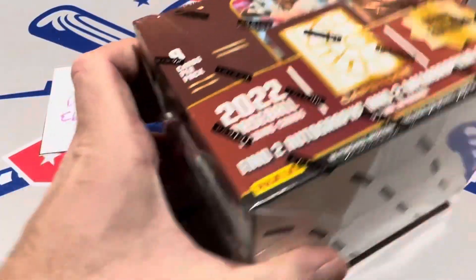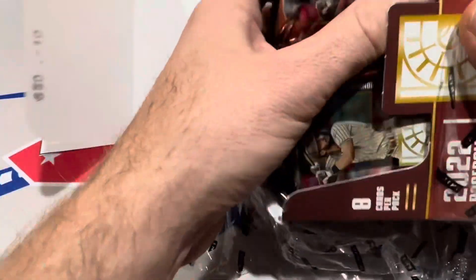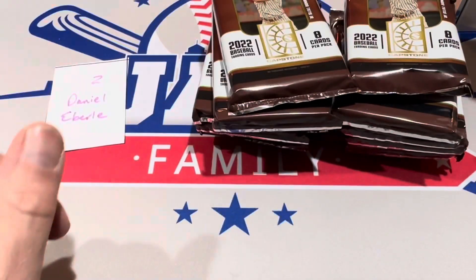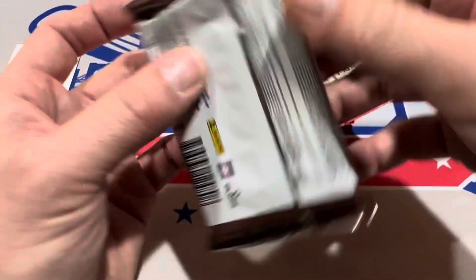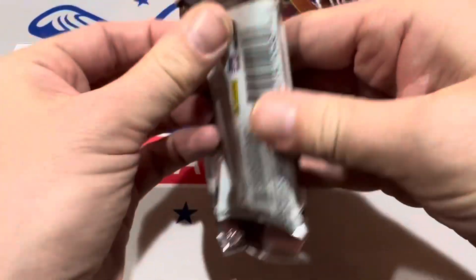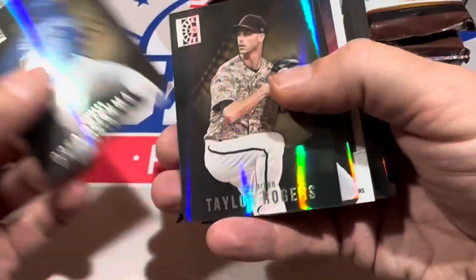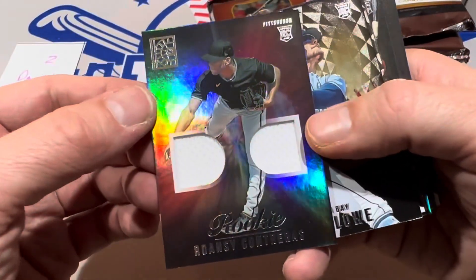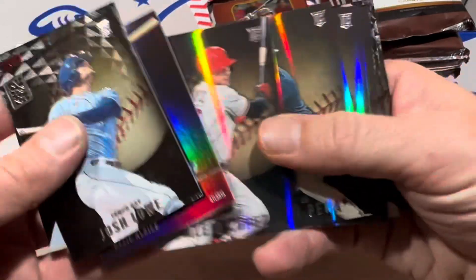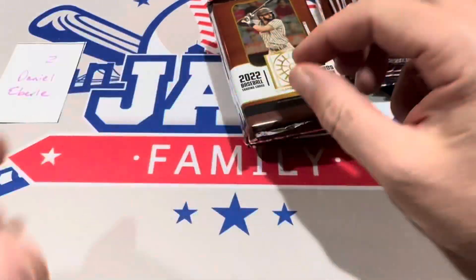Daniel Eberle's box — let's see what we can find in the second box of Panini Capstone, a debut release which means they have never done this product before until now. I'm very interested to hear what you guys think about this. To me it's kind of like Diamond Kings without all the old players in it. Right off the bat we have Roansy Contreras, and that is going to be a dual relic of the young starting pitcher for the Pirates. There's Jeremy Pena. Didn't see a J-Rod yet. There's Nick Lodolo for the Reds.